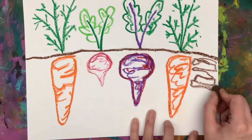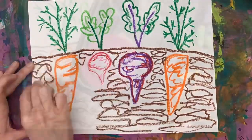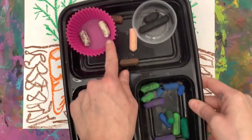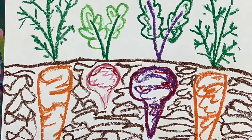Again, I'm going to do a controlled squiggle. We're not coloring all the way in to fill in the dirt — add in that texture. Then put your oil pastels back: warm colors, cool colors, and our neutrals. And there we have our root vegetables.